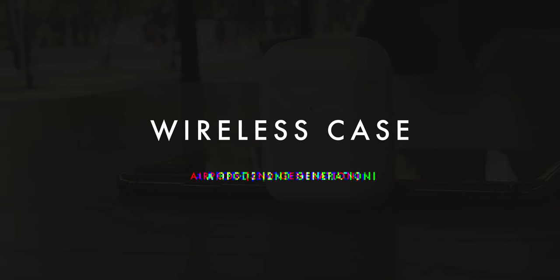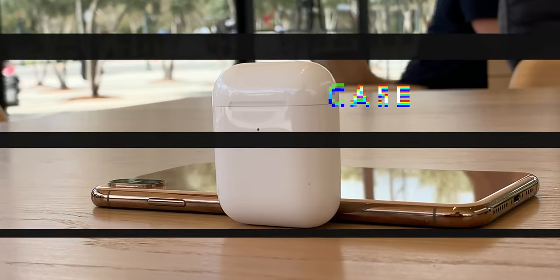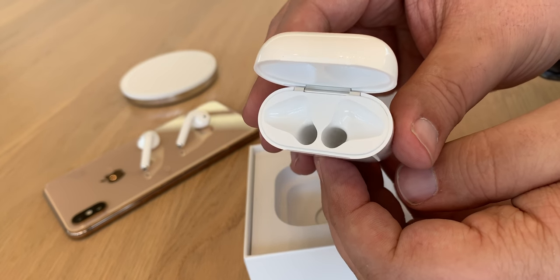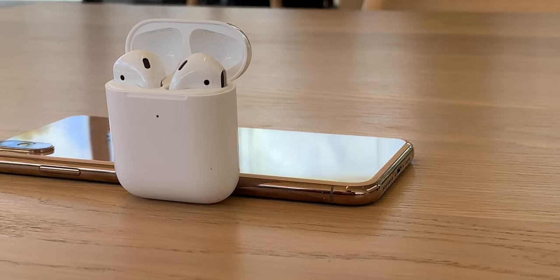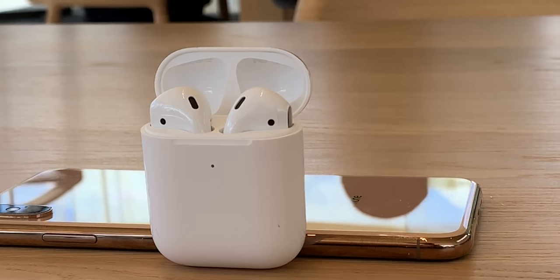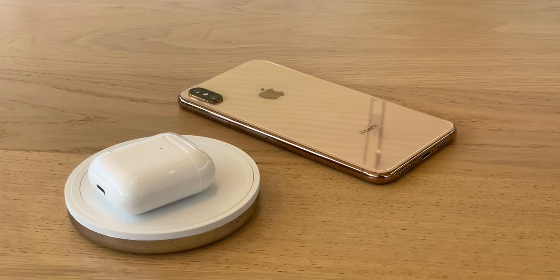The new wireless charging case for AirPods looks nearly identical to the original non-wireless case. There's a new hinge design, but it feels every bit as addictively clicky as the original. The charge indicator light has been moved from the inside to the outside, so you can now see the status without having to pick it up and open it.